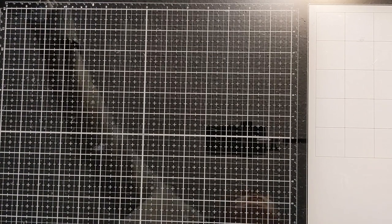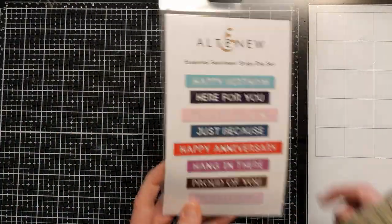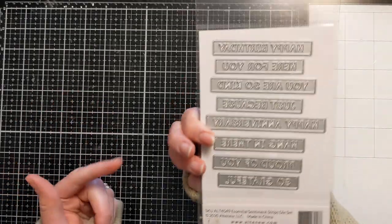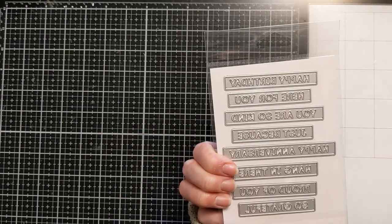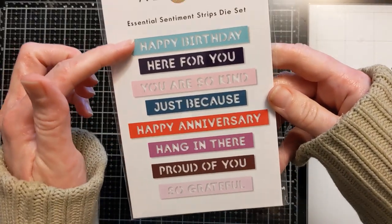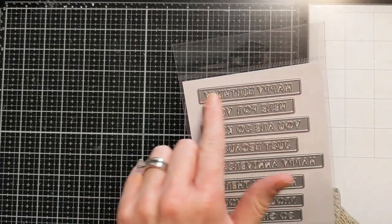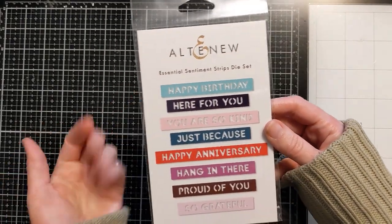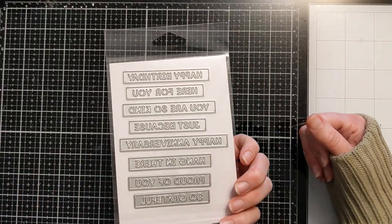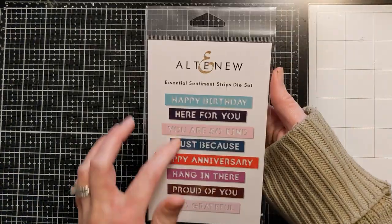This next one I've never seen before and I've never seen anybody use it — I just happened upon it in the shop. It's all these little sentiment strips and it cuts out all the words with no little fiddly bits. Very excited! It's got lots of general sentiments: 'here for you,' 'you're so kind,' 'hang in there,' 'so grateful,' 'happy birthday.' They're a nice size — you can leave them open or put a little piece of white cardstock behind to fill in the space. I think they're really cool.